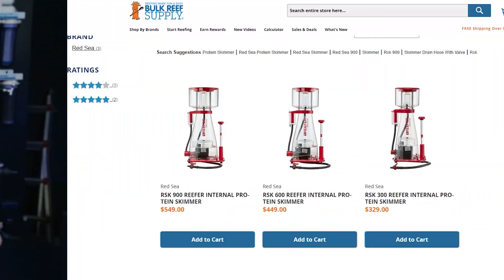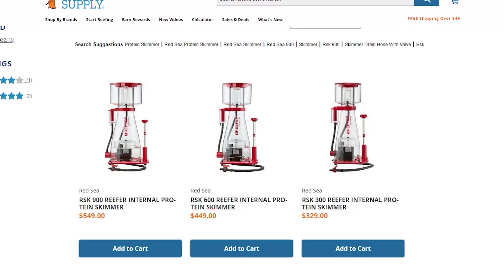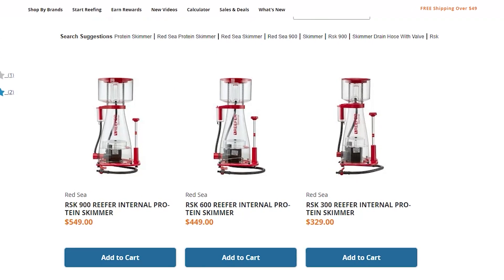Today's ReapCare feature: Red Sea's RSK Reefer lineup — the 300, 600, and 900 internal protein skimmers. We've tried it, tested it, and now I'll tell you why you want this skimmer.